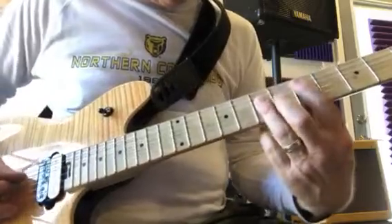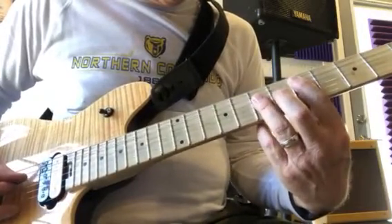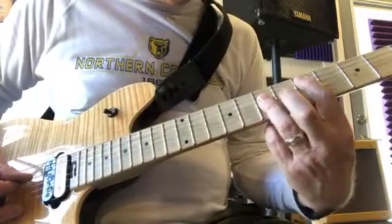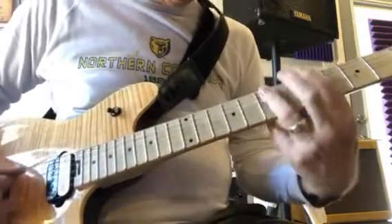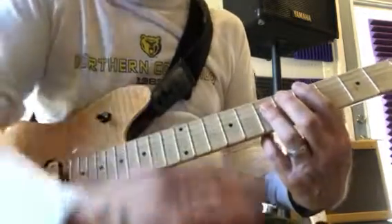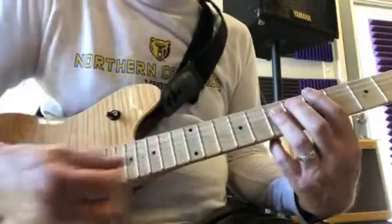You could play that from the D to the E with your top finger on the A string, but I play it with my top finger on the E because it adds more beef to the tone.